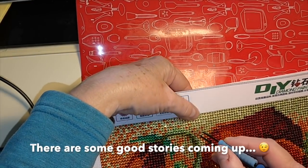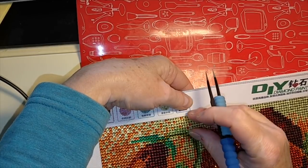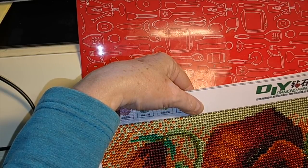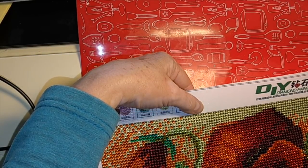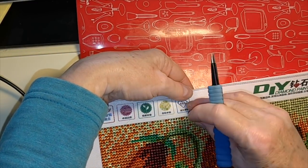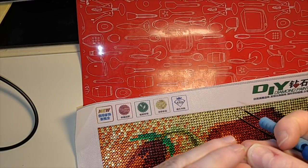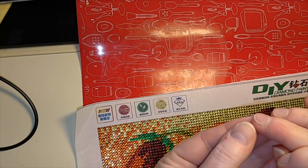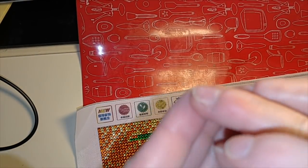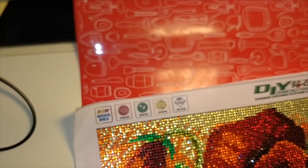I don't know if you want to see me pick all of these off. I would be interested in seeing somebody do this just to see how bad it is. I don't consider this bad because the only reason I'm picking off drills is that I didn't realize how many spare drills there would be and I didn't realize there was a fault with these drills - I've never used them before. These wonky ones are concave, and I don't know why, but that leads to a different look on them.